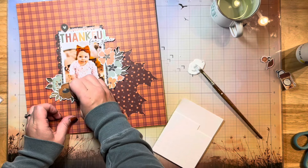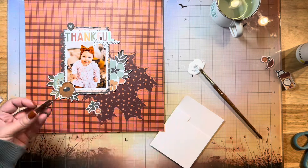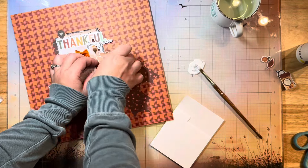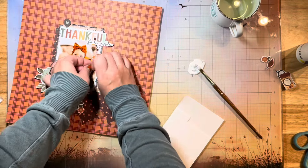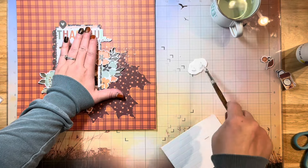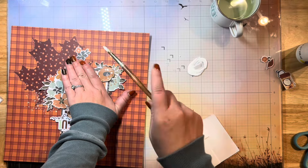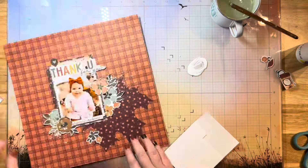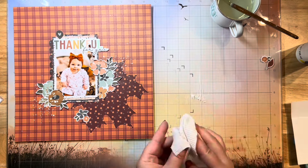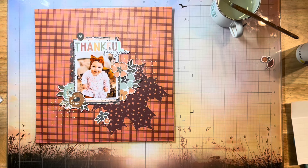I'm just finishing up by popping up some of these flowers, and I've grabbed my white acrylic paint which I've watered down with some water. I'm just going to flick this on to add some white splatters to my layout. I really love doing this on darker patterned paper layouts — it just adds a little bit of pop and to me it just makes it look more finished.